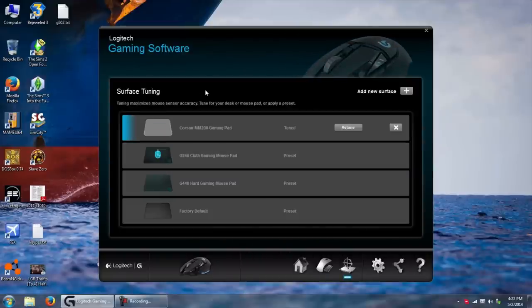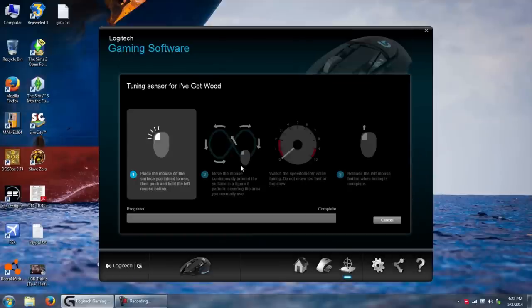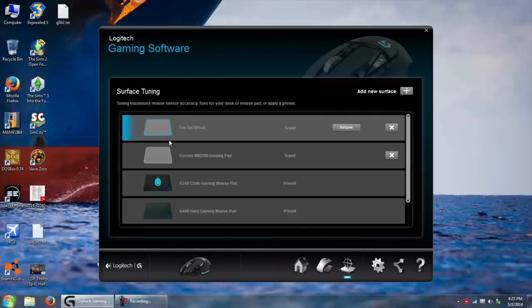The other really cool thing about this mouse is surface tuning. It's got a couple presets for different Logitech mousepads, but you can actually customize it to anything. I use a Corsair MM200 gaming mousepad, but you can even tune it to the wood on your desk. You place the mouse on the surface, hold the mouse button down, and start moving it in a figure eight — and it tunes to that surface. This actually does make a noticeable difference; it feels much more one-to-one with the way your hand is moving.